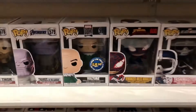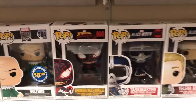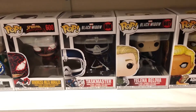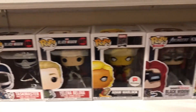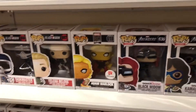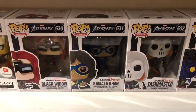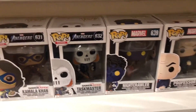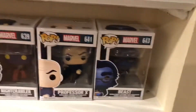You got 80-year Vulture, Venomized Miles Morales, Taskmaster from Black Widow, Yelena Belova, and Black Widow. Then 80-year Adam Warlock — Walgreens exclusive — Game Reverse Black Widow, Game Reverse Kamala Khan, Game Reverse Taskmaster, Nightcrawler, Professor X, and Beast.